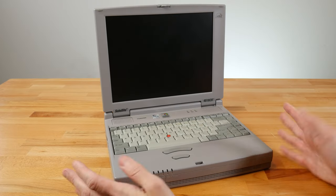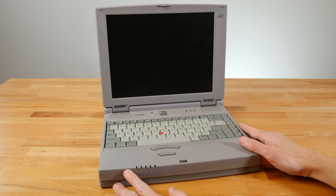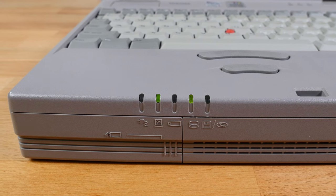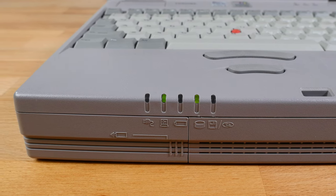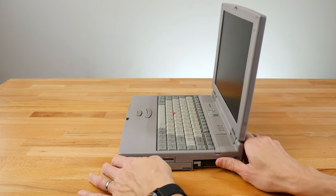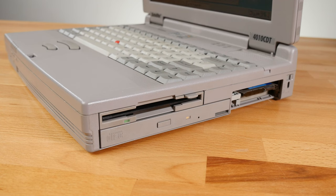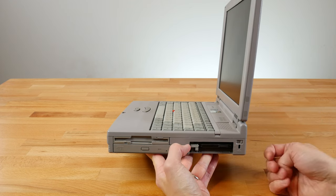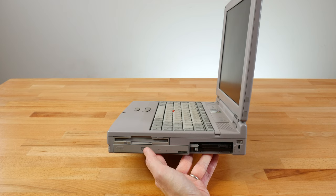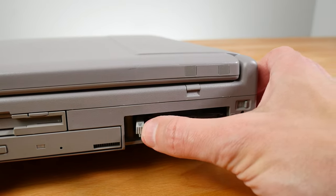Let's take a look at the Toshiba Satellite 4010 CDT around the perimeter and see what ports we have. On the front, it's a pretty basic design, with indicator lights showing if it's plugged in, if the battery is charging, and indicators for hard drive or floppy drive access. Spinning around to the side, one of the main party tricks is that we have both a CD-ROM drive and a floppy drive — both integrated — and they work at the same time. No compromises on what to bring, no dongles needed. It's an all-in-one design, great for the businessman on the go. We also have our PCMCIA slots, unfortunately missing the door that was supposed to come with them.